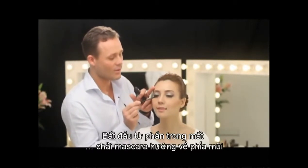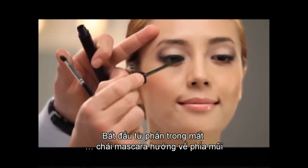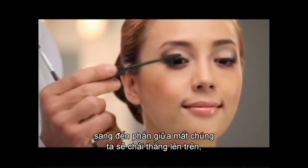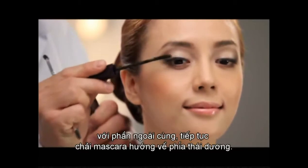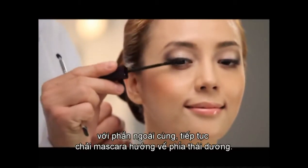So we take the inner part and apply the mascara towards the nose, moving over to the middle part where we apply straight up, and then finally moving over to the outer part that we apply straight out towards the temples of the face.